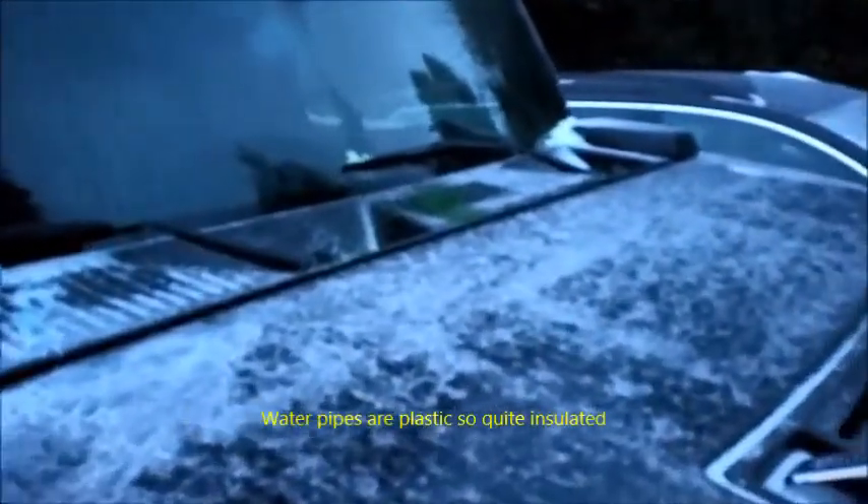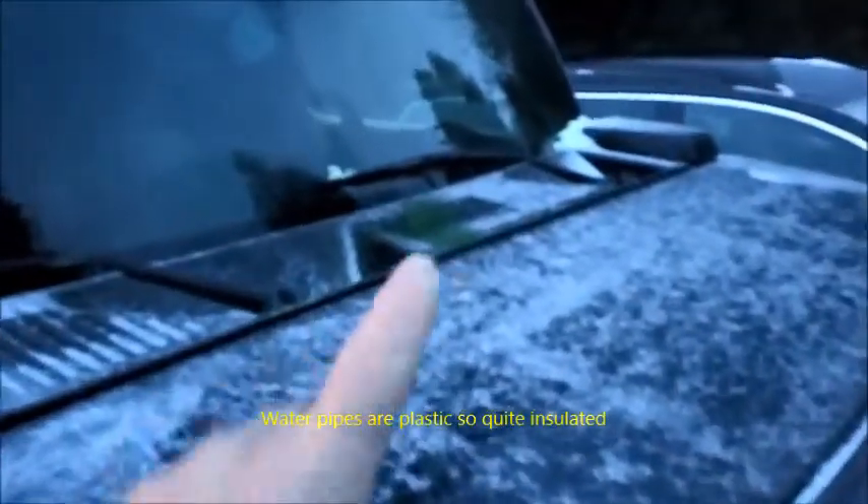Anyway, I figured that maybe the only thing that had really frozen was the actual washer nozzle itself. I'm not quite sure if that's exactly true, but I poured hot water along the grill, trying to avoid the windscreen as much as possible. It was hot — I could put my hand in it — so it's not going to do too much damage, I wouldn't have thought. I gave it a few moments.